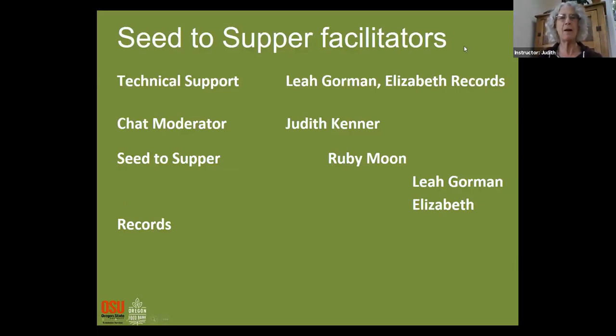Tonight we have one different presenter, and for technical support we have Leah Gorman and Elizabeth Records. I, Judith Kenner, will be your chat moderator again. Our instructors will be Ruby Moon, Leah Gorman, and Elizabeth Records.